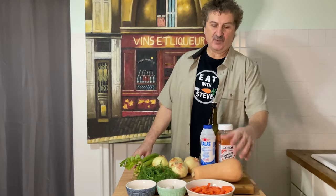Welcome to Steve's Kitchen. Today we are making a delicious soup — a butternut squash soup with carrots and all these delicious fresh ingredients.